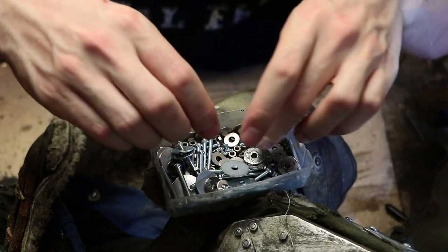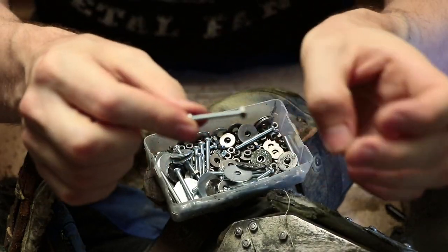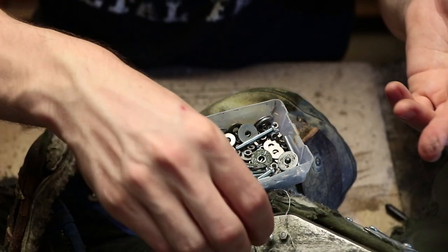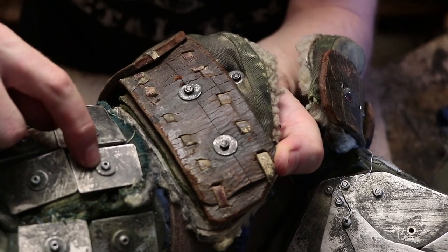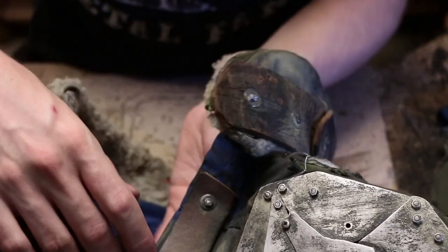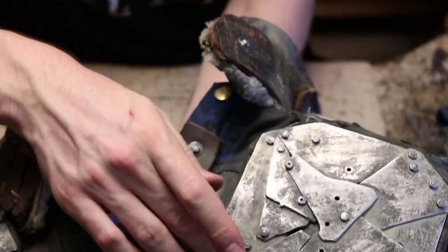Obviously you cannot use just a bolt and a nut without any washers in fabrics or leather or anything that really isn't metal with an appropriately-sized hole. On metal parts, you'll see sometimes I have used a washer, but this is really more for a visual effect — and sometimes I have not. If the hole in the metal isn't too big, this should hold.